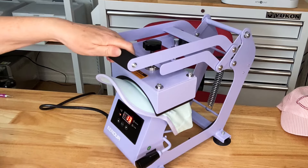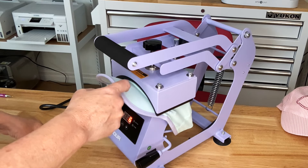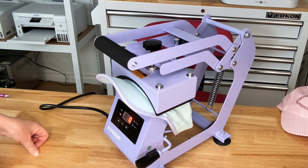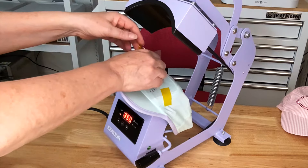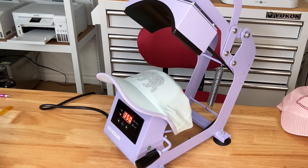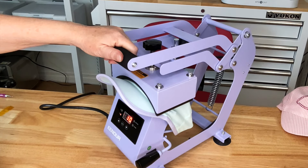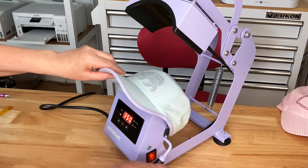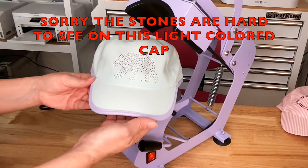You always want to make sure that the platen is covering whatever transfer you're putting on there. If you get your transfer too close to the bill, sometimes the platen doesn't reach it. We're going to preheat this for 15 seconds and then place our bear down, trying to get it fairly centered. I probably don't have to use tape, but I like to so I know it's not going to buckle or shift. Let's go ahead and remove that transfer tape. If you want, you can press it again after removing the transfer tape for added security — I don't typically do that, but you can. Let's tuck that sweatband back in — and look at that, that is so cute.